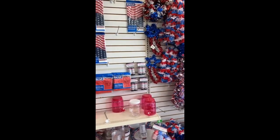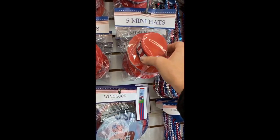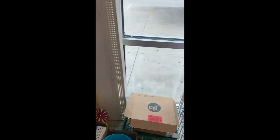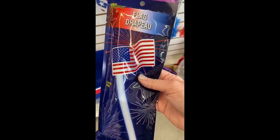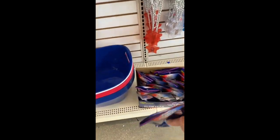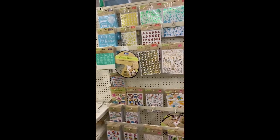Right when I walked in, they've got a ton of 4th of July stuff. Look at all this — they got banners, flags, lays, look at these little mini hats! Five mini hats. They got the beads, lights, solar lights. They have headbands too. They have a lot of fun stuff for 4th of July. Glow flags — kids would like those. I'm going to have to grab a couple of those.